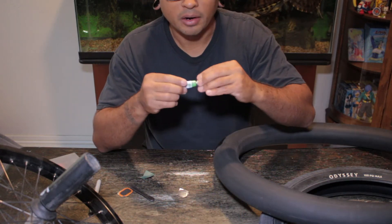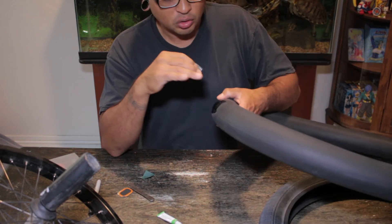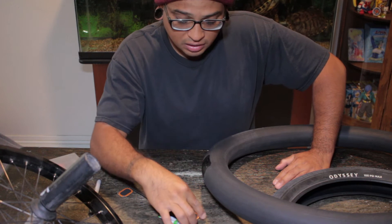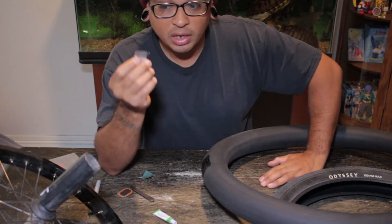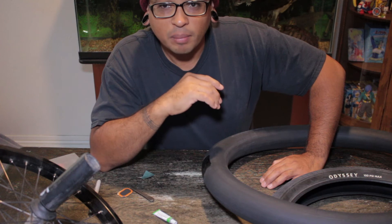Now that my area is glued, here's the one thing that people do not do when they patch tubes. Usually people think that after you put the glue you put the patch on right away — no. You need to let the glue actually cure until it's tacky. That way it has an actual good surface to stick to, otherwise the patches will be sliding everywhere or just won't work correctly. So I'm gonna come back in maybe five minutes.